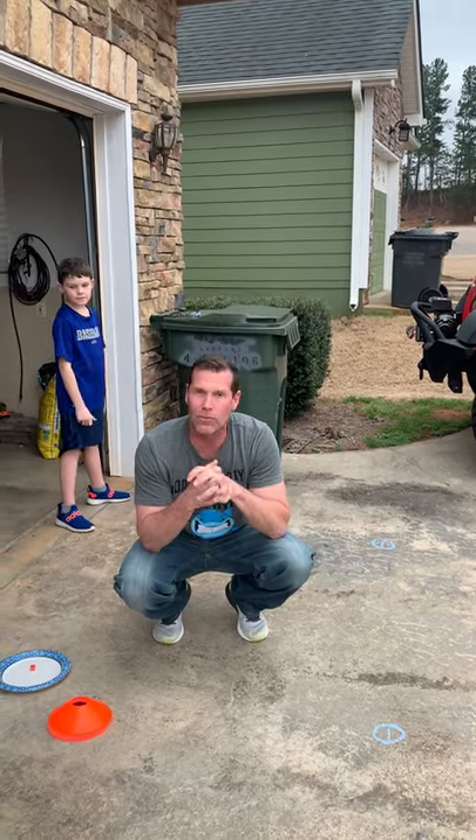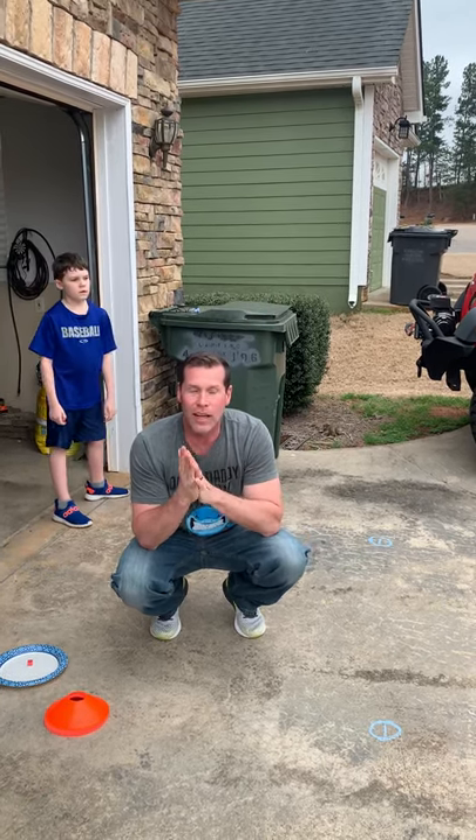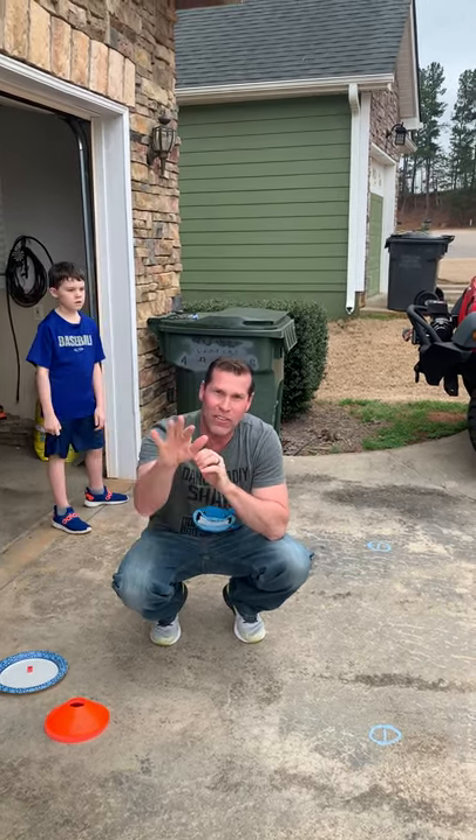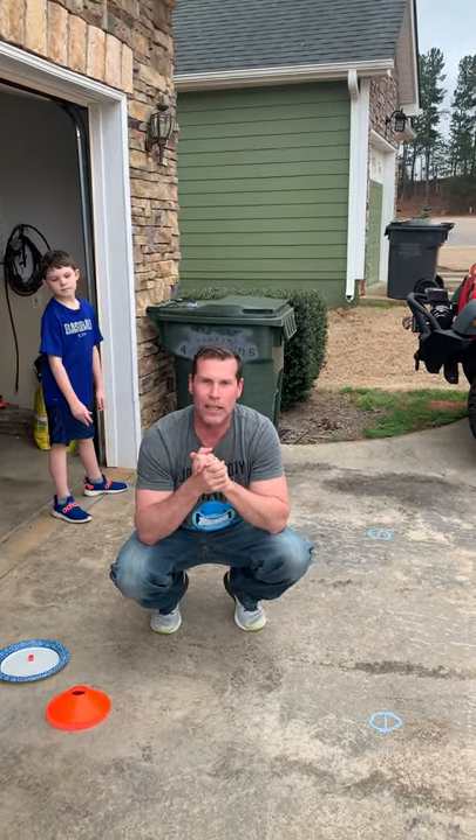So that's a game you can play at home with your kids — just something fun to do. Get them active, and it's a lot of fun. Stay safe out there, have some fun, stay active, and play outside as much as you can.